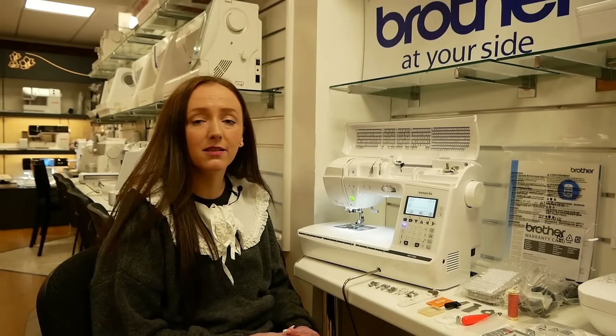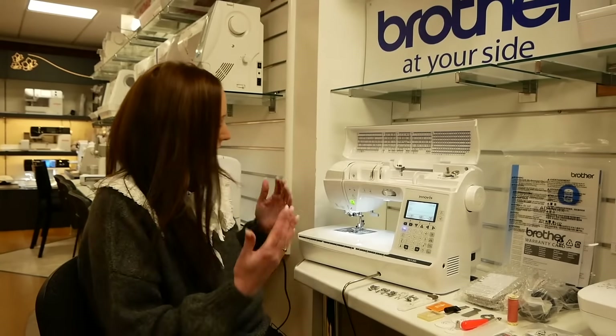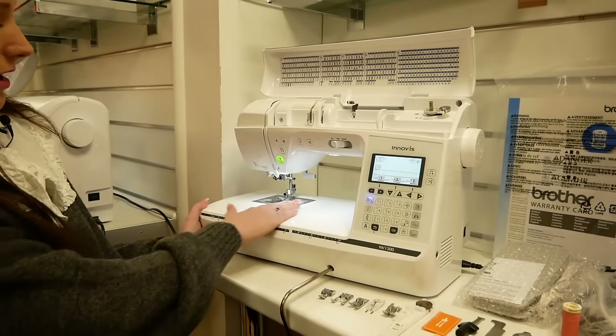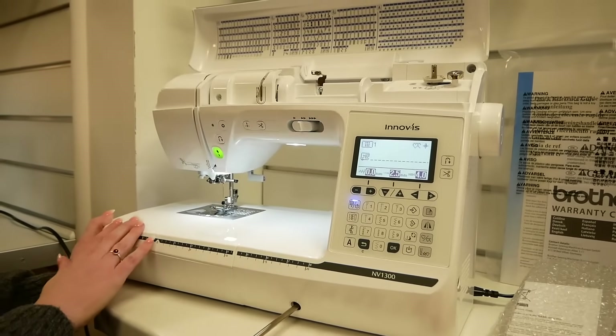So we'll go through the threading and some of the features and everything that it comes with in the box as well. So we have the machine all set up here. You can see really good lighting — it has an LED light by the needle as well as an LED light under the arm as well.